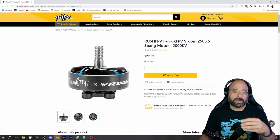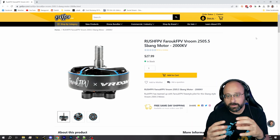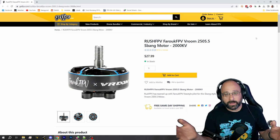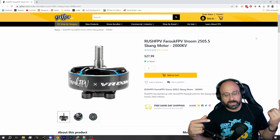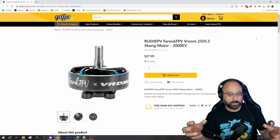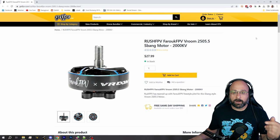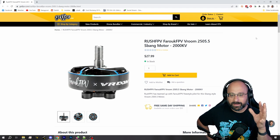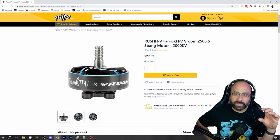A motor that is taller and narrower is going to be more responsive, and a motor that is wider and flatter is going to have better cooling — because the wider, flatter motor has its mass further from the axis of rotation, so it's less responsive, harder to accelerate, but it has a lot of surface area for air to get cooled. A narrower, taller motor is more responsive but has a harder time with cooling. In this case, what we've got is a motor approximately the volume of a 2207, but wider and flatter.